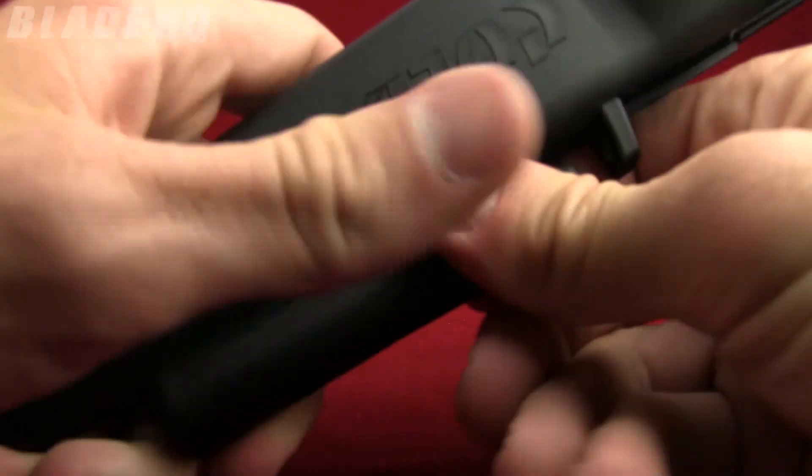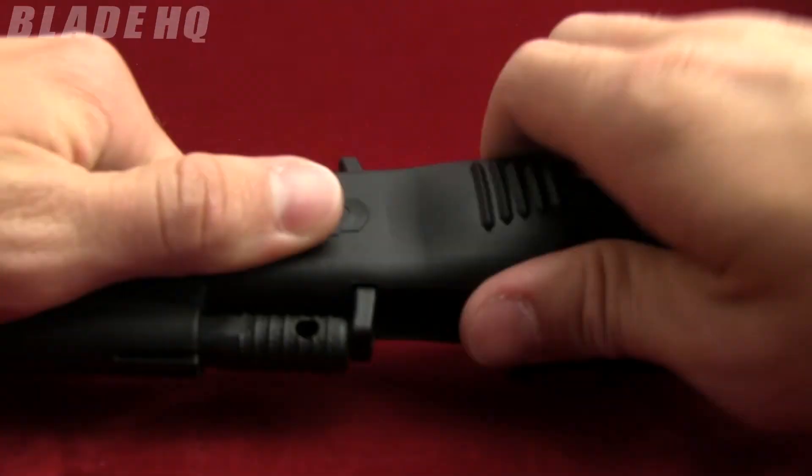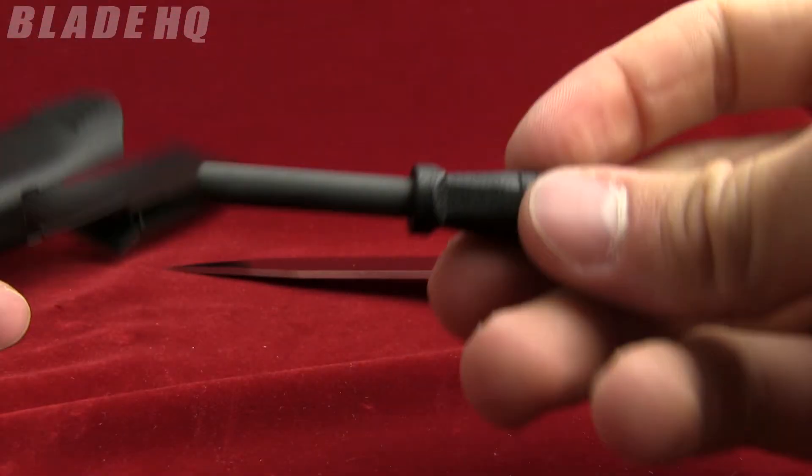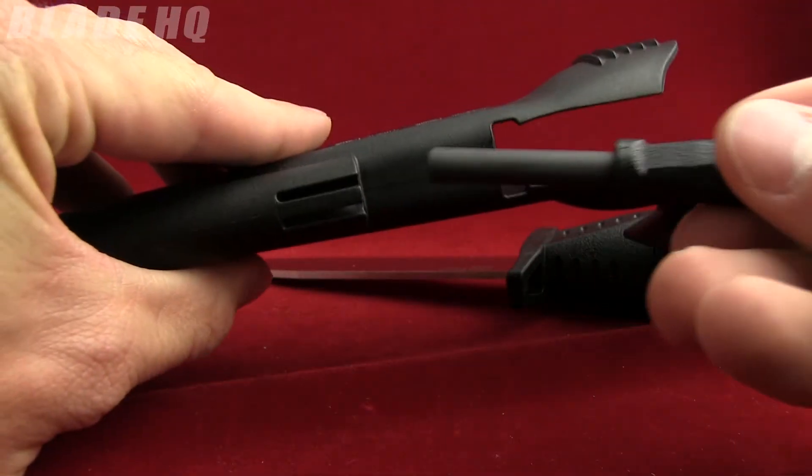It comes with a little fire steel right here on the side of the sheath. You've got to pull the knife out first to get that out. So it comes with a little fire steel that hooks right in there on the case.